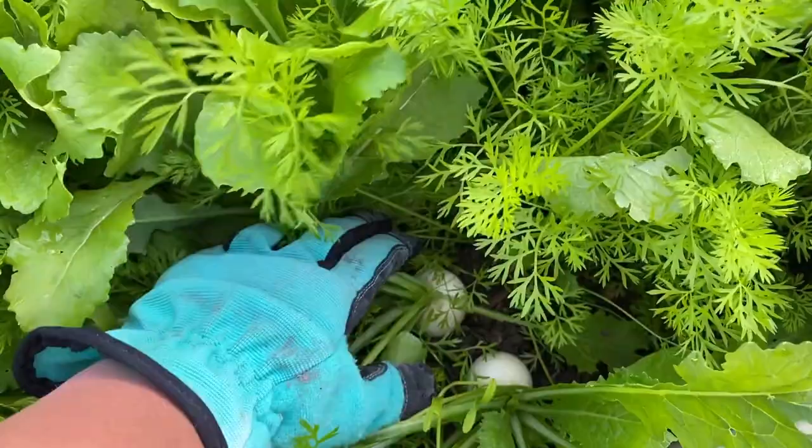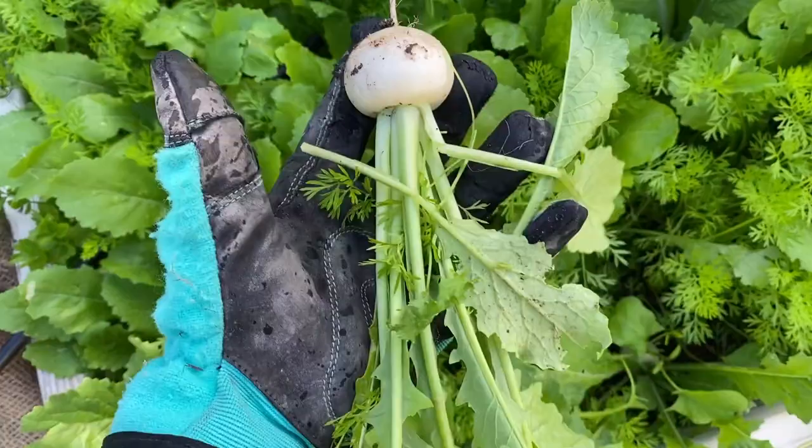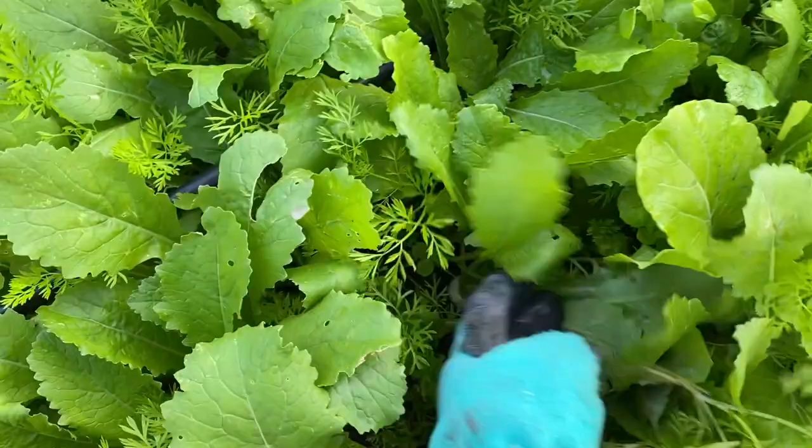The turnips are looking really nice, except for all of the shoe marks that are going on, but the Sluggo Plus will help with that. So pulling some of these out, and they're starting to get a little bit of size on them, which is great. We'll probably thin a few of these out and give some more room for others to get a little bigger.